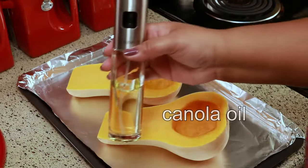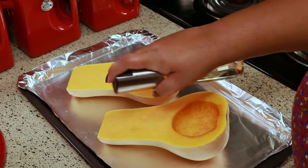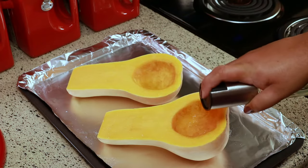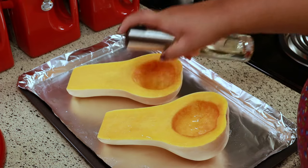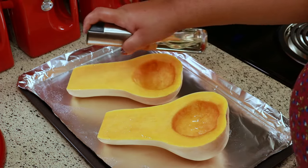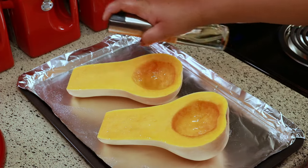To roast the squash you're going to need some oil. I have some canola oil in this bottle — I'm just going to spray some oil on each piece of the squash. I love this little bottle to spray my oil, so if you're interested in it, I'm going to leave the link below for you.